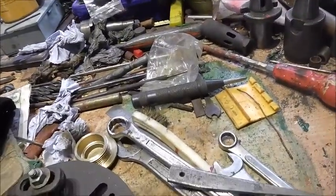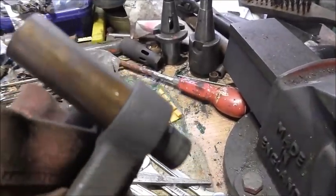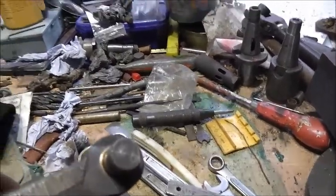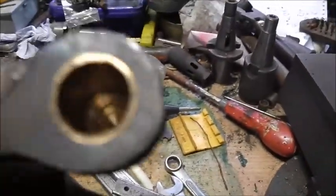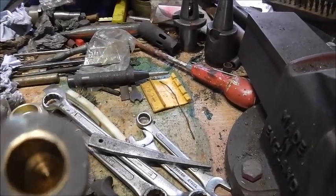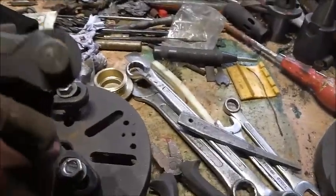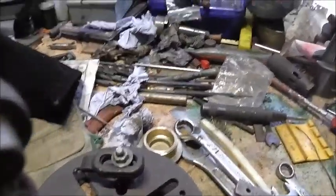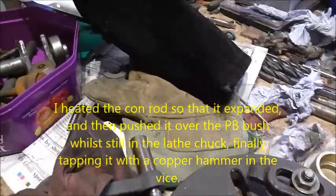One bronze bar, one old gudgeon pin — there's that half-inch reamed hole, and the old gudgeon pin just slides in nice and easy. So that's worked out very well. Took a long time, but at least it's done. Just got to cut that off now and clean it up.